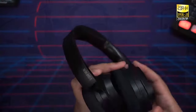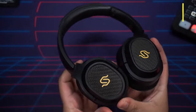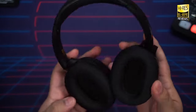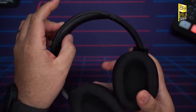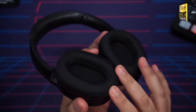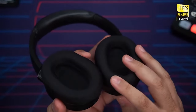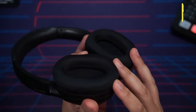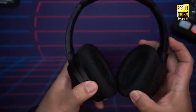Moving to build and comfort: build-wise this uses a plastic and aluminum construction, essentially the same kind of thing you get from the Sony XM4s or Bose QC45. It's quite sturdy and very flexible. You get a genuine leather headband and leather ear cups, but I swapped to their 'ice feeling' fabric ear cups, which stay a lot cooler and feel more comfortable for me personally. You have both options.